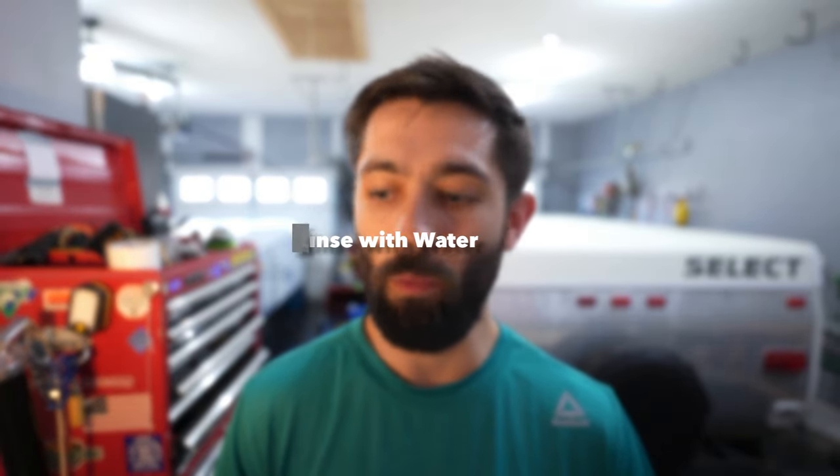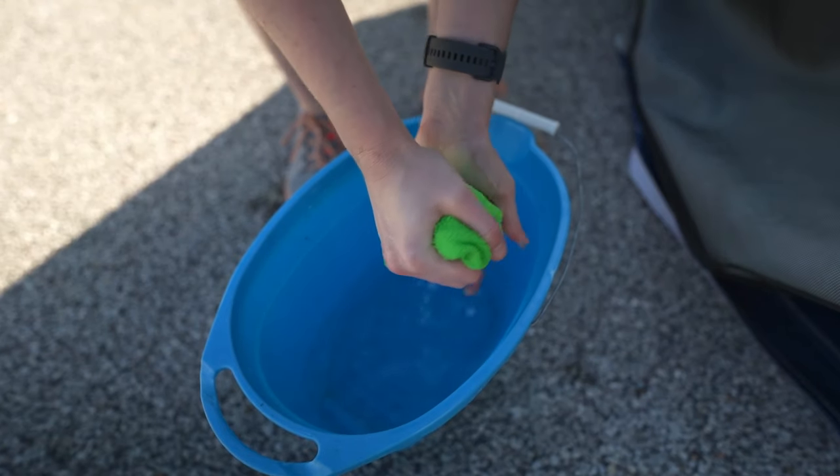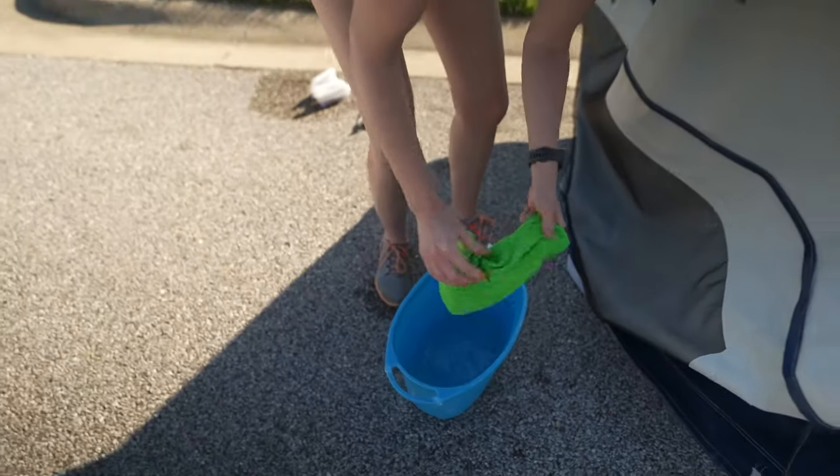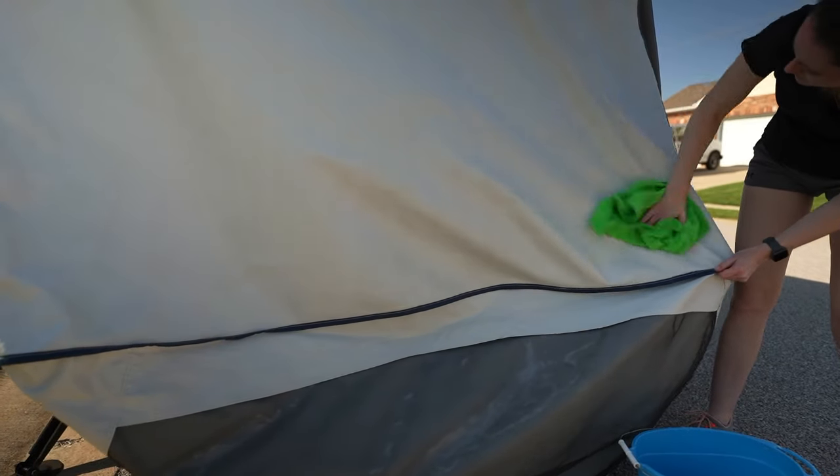Step two goes along with step one: you should be doing this after each section of your vinyl. Take a separate bucket with just clean water, use a wet rag, and wipe off the degreaser solution and any magic eraser particles from your vinyl. This ensures that the degreaser solution does not dry on your pop-up camper canvas, which manufacturers recommend against. As you go along wiping it down with a magic eraser, periodically wipe it down with a wet rag or rinse it off in some form.